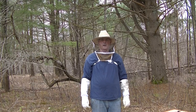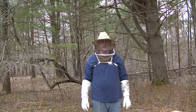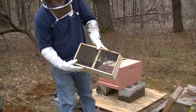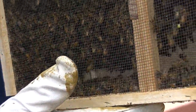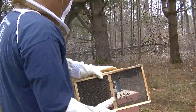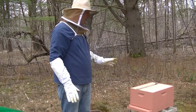Yesterday I went to New England Beekeeping up in Tingsboro, Massachusetts and picked up my bees. They come in a three pound box called a package. Inside here there are all the worker bees, probably some drones, there's food for them, and the queen is in here. I have my hives set up and we're going to do two beehives.